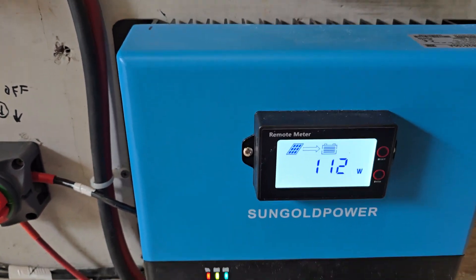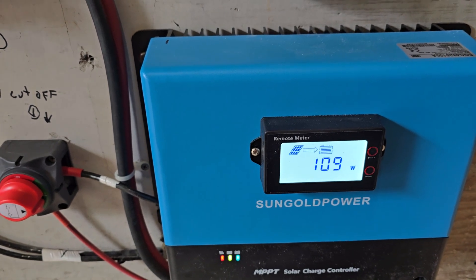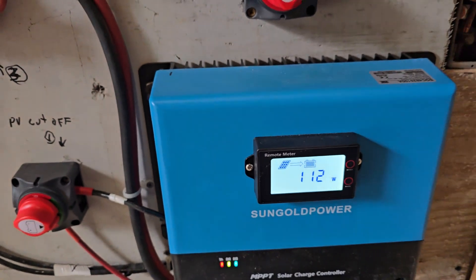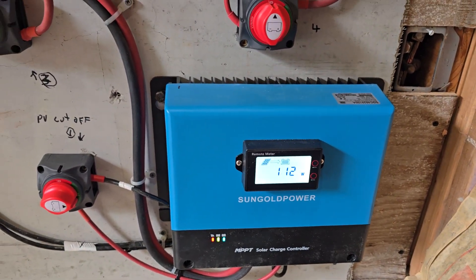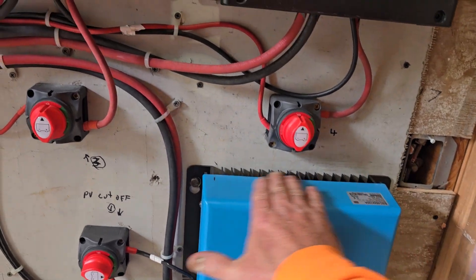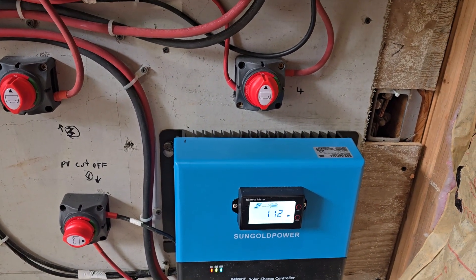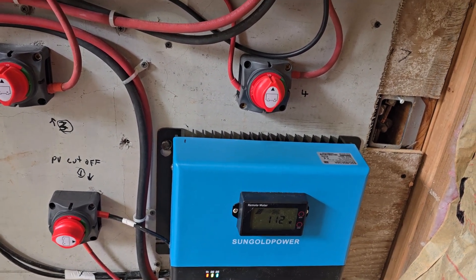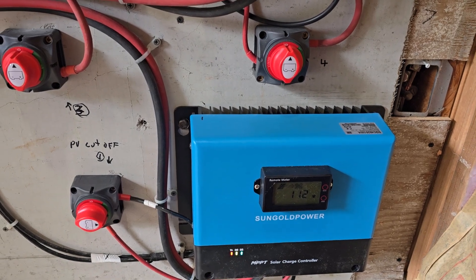Those three panels hooked up to this charge controller are producing 109 watts right now, and the sun isn't even on them — it's pretty much behind the trees and going down. I only have three panels on this one right now because we just finished the roof and that's all I have up there due to some hardware issues.